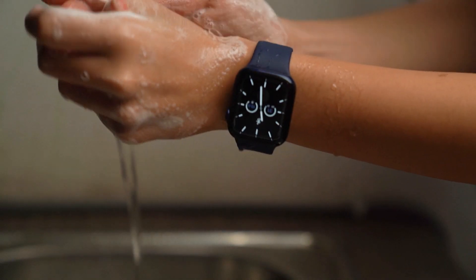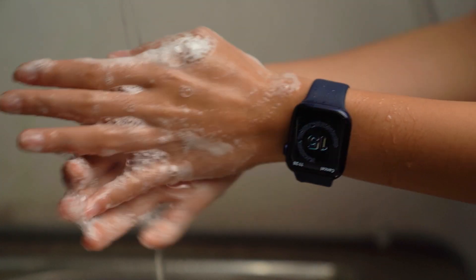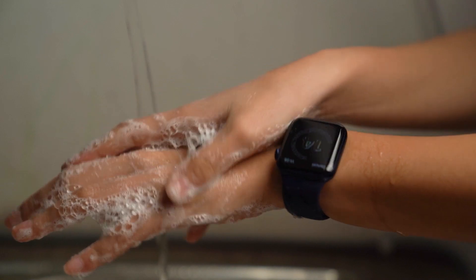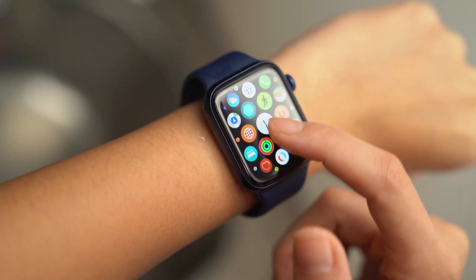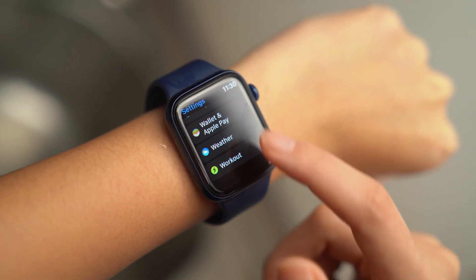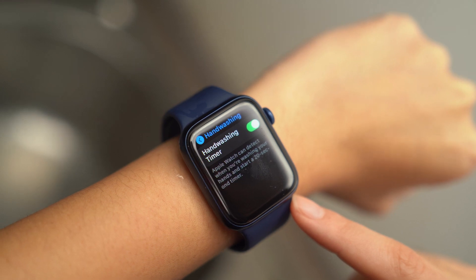It's always important to keep your hands clean, particularly during the ongoing pandemic. The Apple Watch now automatically detects when you begin washing your hands and helps you keep going for the amount of time recommended by the World Health Organization. To enable it, press on the digital crown and open the Settings app, then click on the hand washing option. In here, you'll have the option to activate or deactivate the hand washing feature. You can also change the settings from your iPhone.